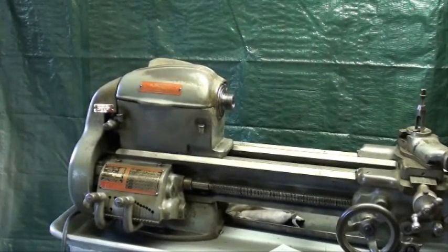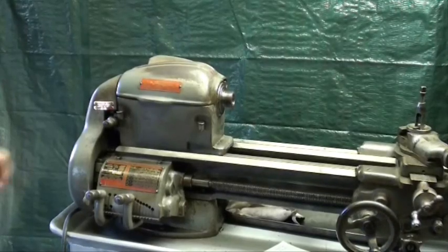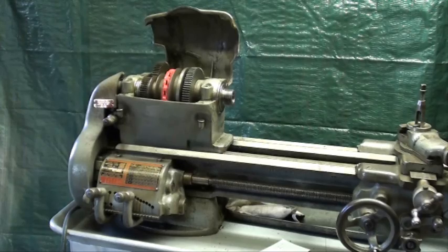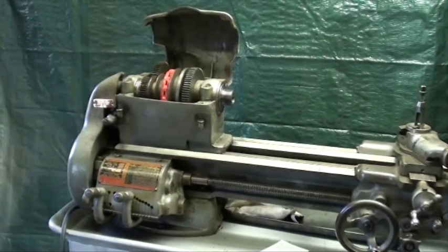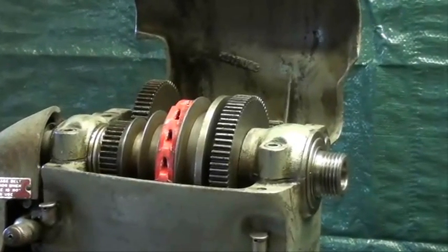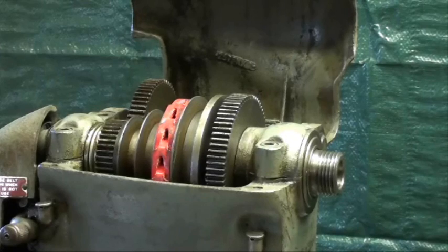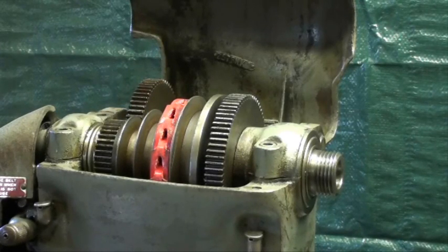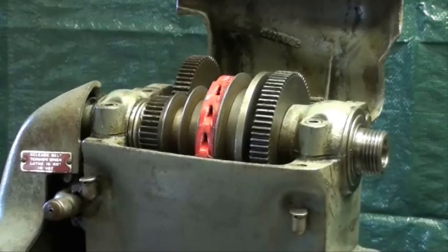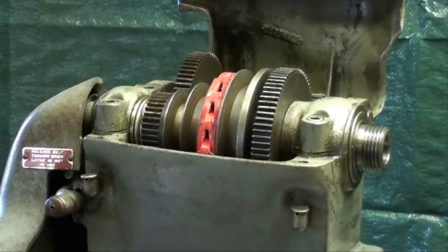This particular lathe, believe it or not, has V pulleys rather than the flat belt, and I do prefer V pulleys. Someone had put one of these segmented belts on there, and actually I like that because it's easy to take the headstock off the lathe or take the lathe off the base — which I had to do in order to move it. I took it off the cabinet, so it was relatively easy to take that belt off. The belt is kind of bulky and noisy, but I'm willing to put up with that.